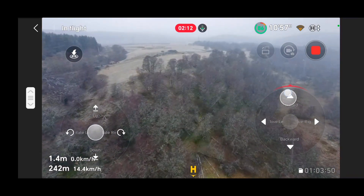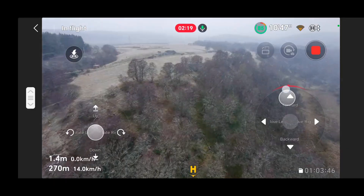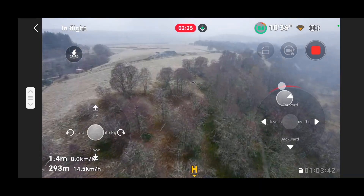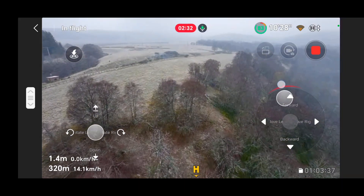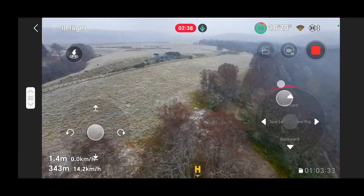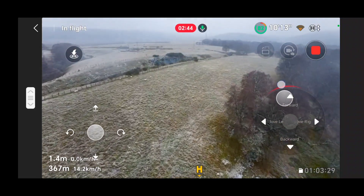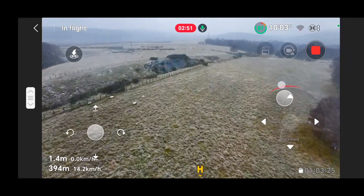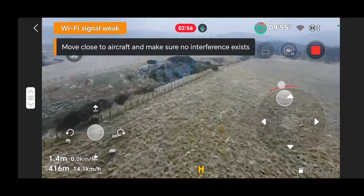I tried that and found I managed to get 250 to 300 meters, which I did yesterday and I was really chuffed with that. Today I decided to put it into airplane mode, turn off all the different types of WiFi, and then turn on just the WiFi signal so it would connect and I could fly it. I also turned off the Bluetooth.